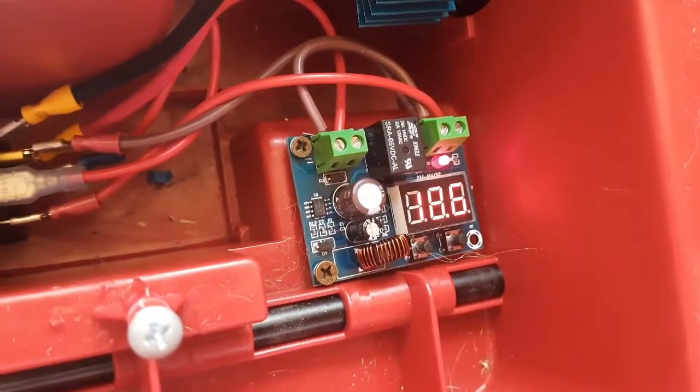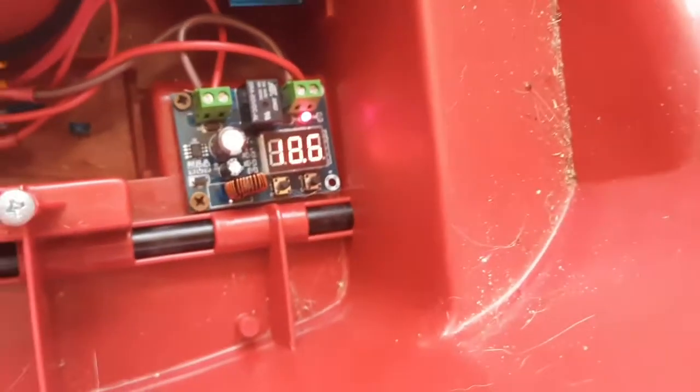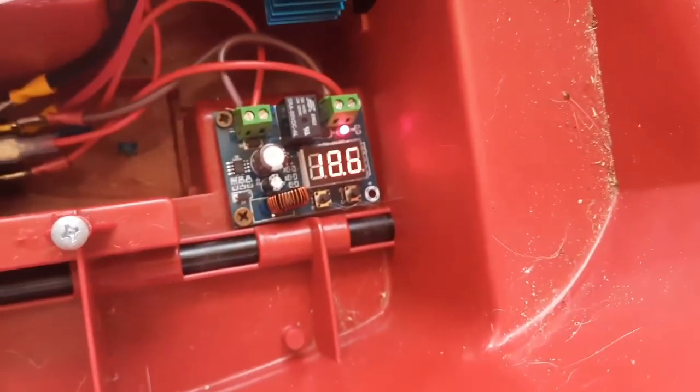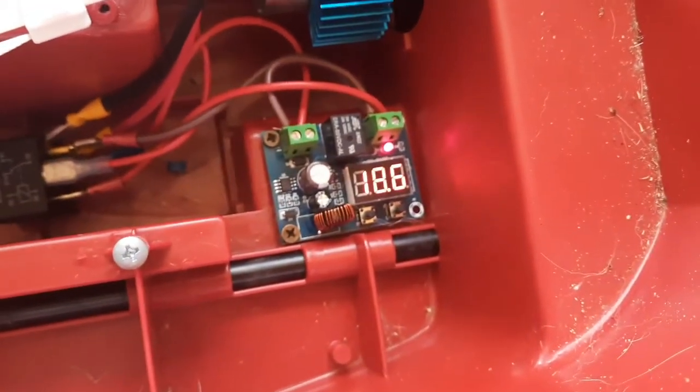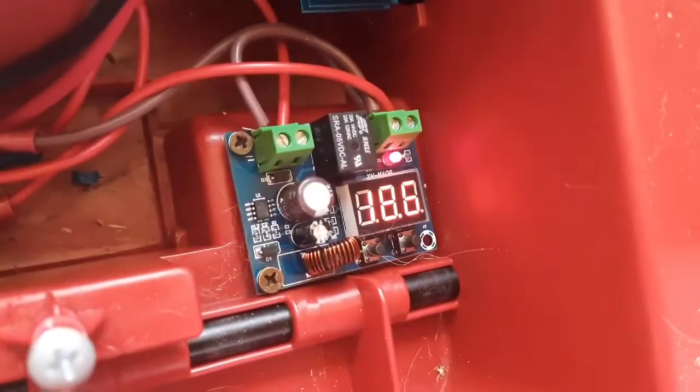Be careful — some of the electronic ones that have push buttons don't retain your settings if you lose power. So if you disconnect the battery, you've got to open it back up and click click click all the settings again. Just be careful which one you buy. This one will save the settings.